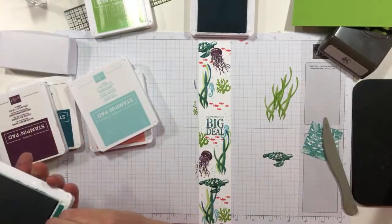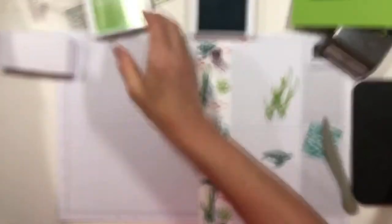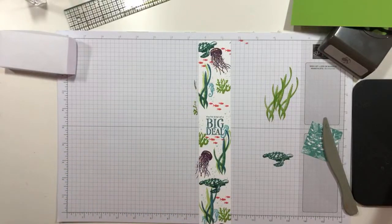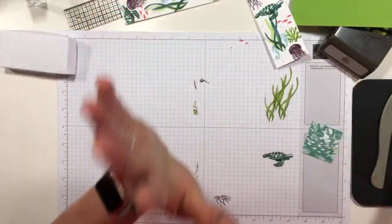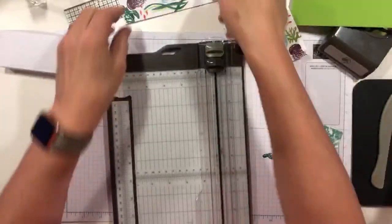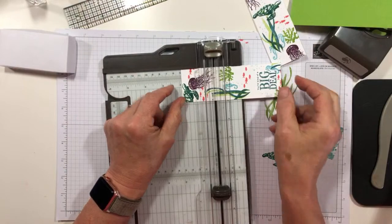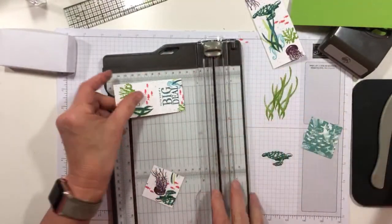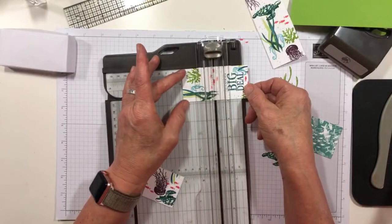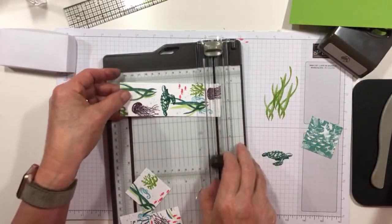Now I'm going to close all of my ink pads so that I don't have a terrible ink-cident — did you get that? An ink-cident! Now, as advertised, I'm going to cut these strips at 1 and 7/8ths, and then they will all be 1 and 7/8ths-inch square. Assuming I have done my pre-math correctly, which I think I have — I feel relatively confident, like 98% sure.